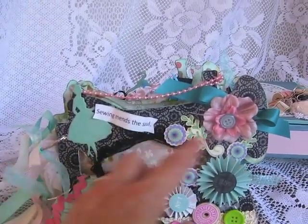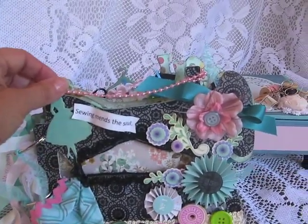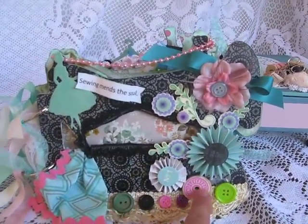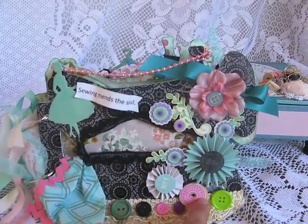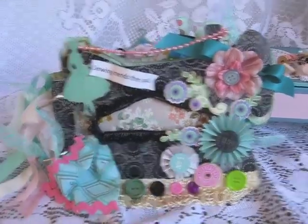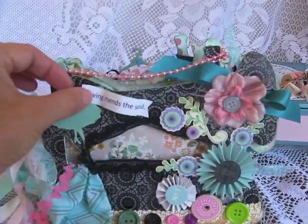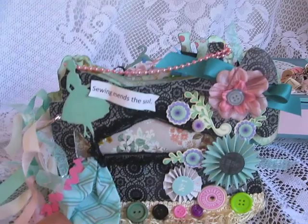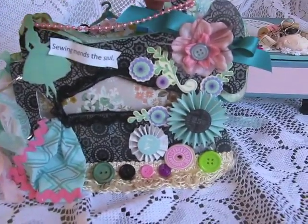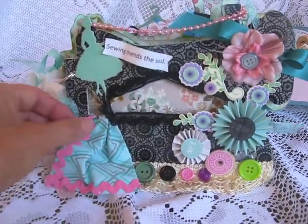I covered it in black paper and added some embellishments — thread spool tops, sewing buttons, ribbon and all that nice stuff. This says 'sewing mends the sole' and I added this little fabric here like you're sewing it. Here's the needle.